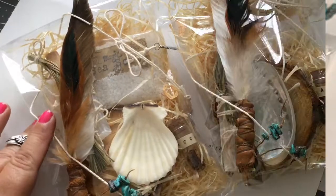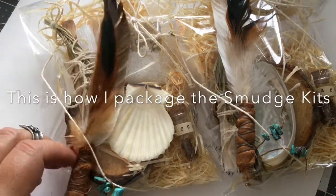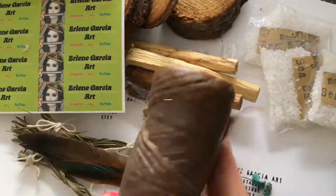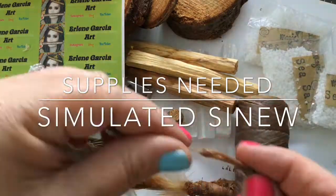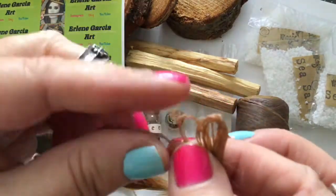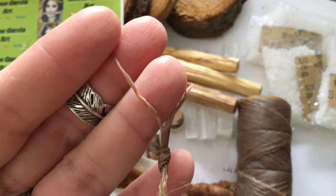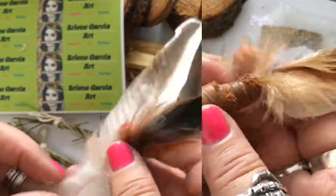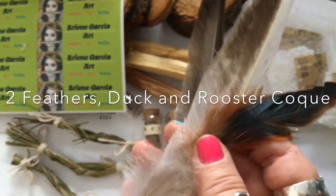This is one of the many smudge kits that I offer in my Etsy store and I would like to share with you how I package them and prepare them, and also teach you how to make a small smudge fan. This is simulated sinew — I use this to wrap around the leather on the smudge fan.